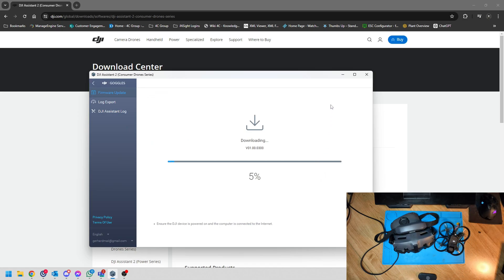Just let it run through the process. It's going to download the firmware to your machine, then upload it to the goggles and do the flashing completely by itself. Once it's done, we'll see if the goggles can connect to my O3 air unit that I've got here. Let's just give it a minute.